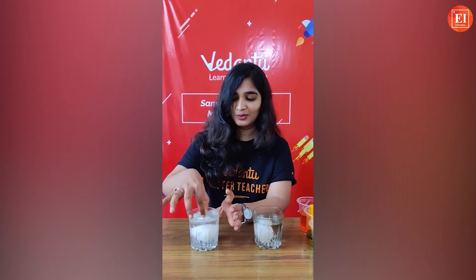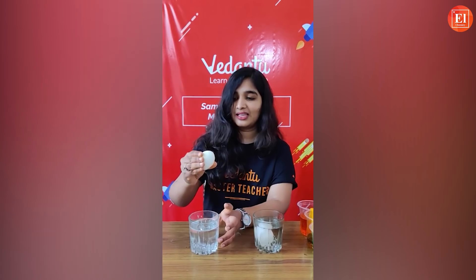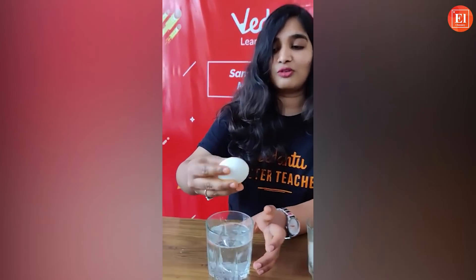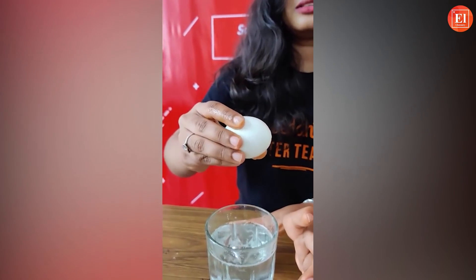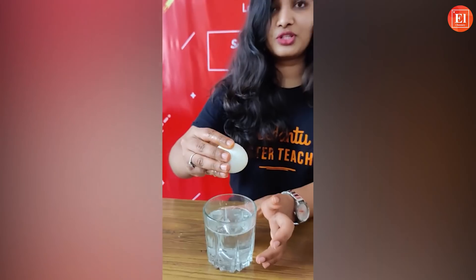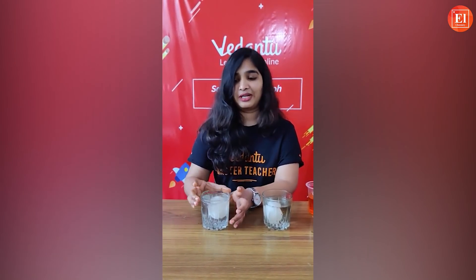I've already prepared another egg that's been in vinegar for longer. It is very soft and slippery — see how soft it is! The reaction is still going on but you can see the eggshell is no longer hard. I'll leave it for another four or five hours and I'll make sure to show you a video of how the egg bounces.